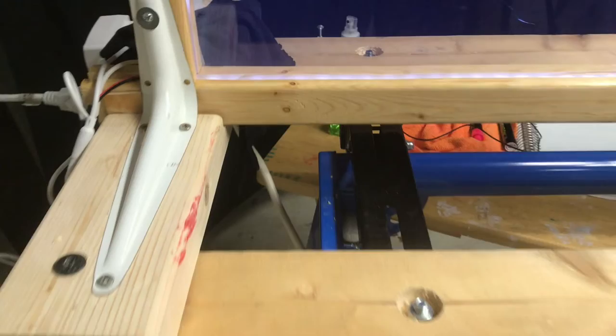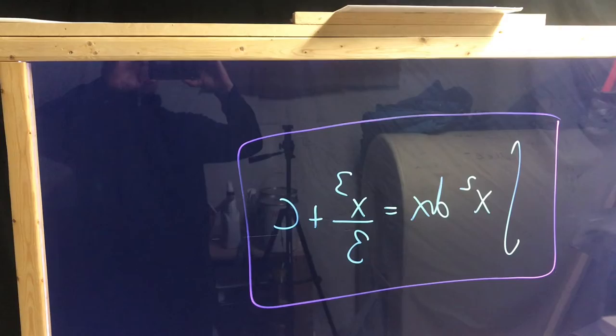It's good to use a waterproof LED strip because it has a thick layer that covers it. Then you will just have to figure out the best way to get that frame. I found, just from things in my basement, enough tools to build it.